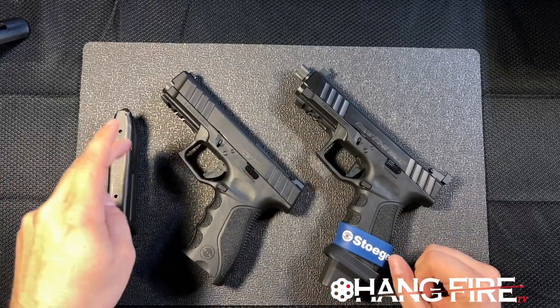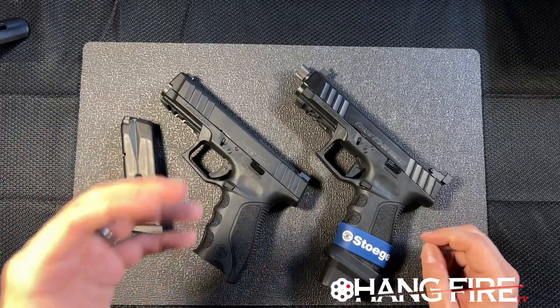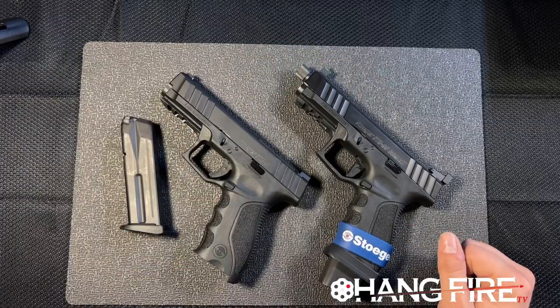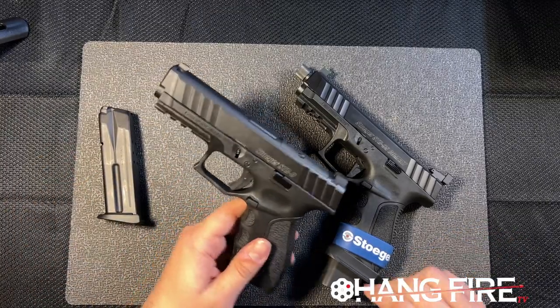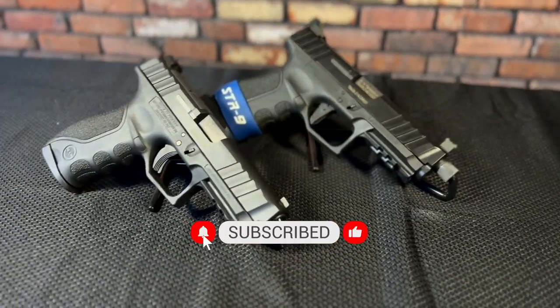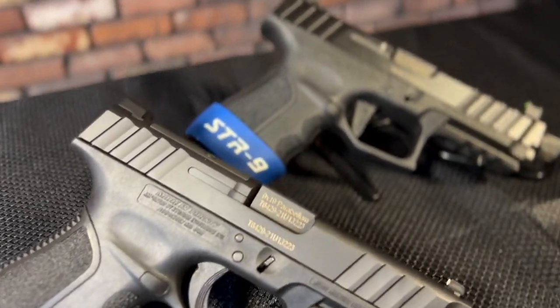Here's the thing — everybody thinks of Stoeger as a shotgun company, and it's hard for a lot of people to get their heads around the fact that they're making handguns. And not only are they making handguns, but they're making really good ones. What's happening here is that the Glock patents are old enough now that everybody's picking up that original Glock polymer frame design and giving their own interpretation on it.